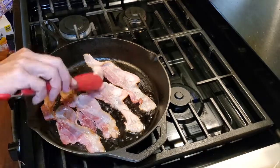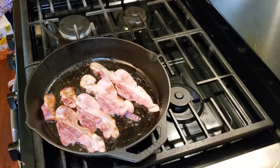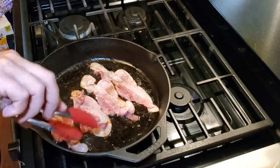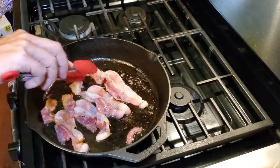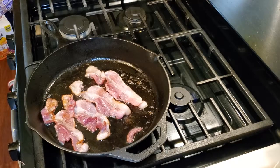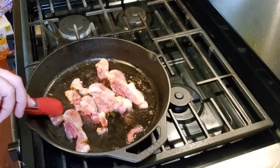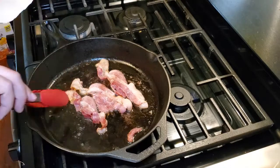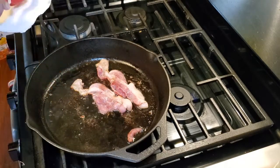As we flip the bacon, you will see it is starting to cook a little bit better as we are getting a lot of the greasy fat out of the bacon. Once the bacon is completely cooked, we're going to remove it from the pan and place it onto a paper towel lined plate. This way the paper towel can catch any excess grease drippings that come off of the bacon.